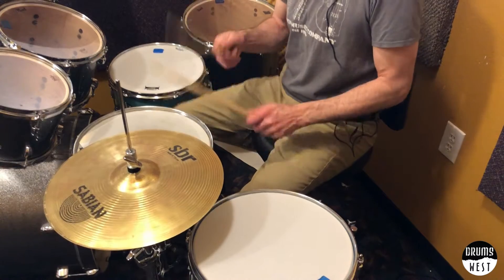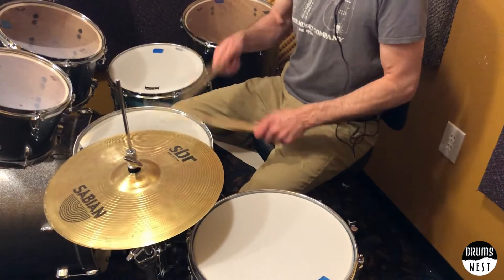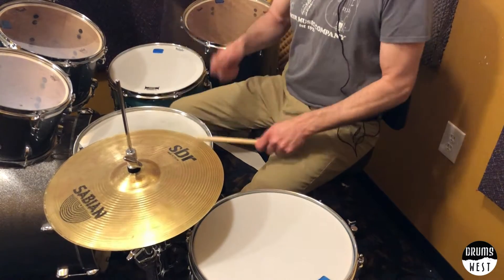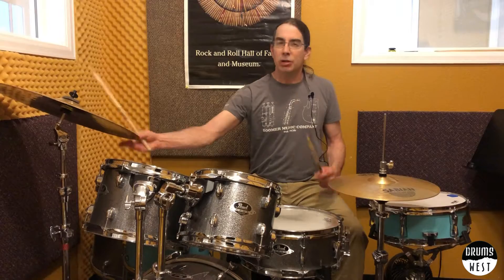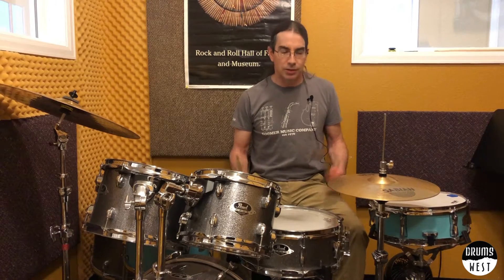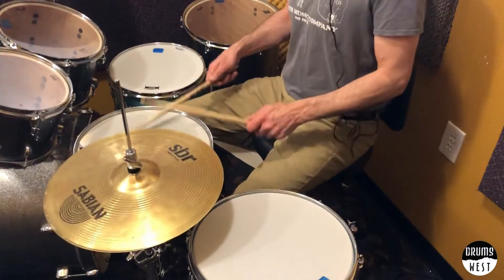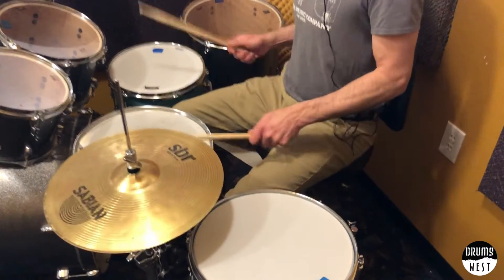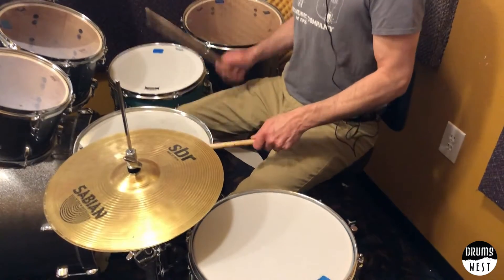If I'm just playing like standard beats, whatever that means. You can use them in fills, you can use them as just extra side snares. Pretty cool to do. If I'm doing like a Samba thing, just jamming out.